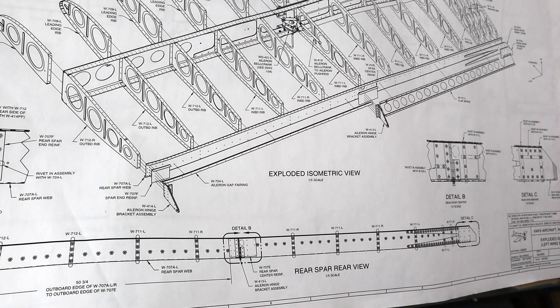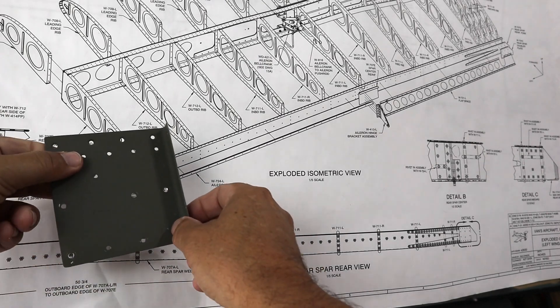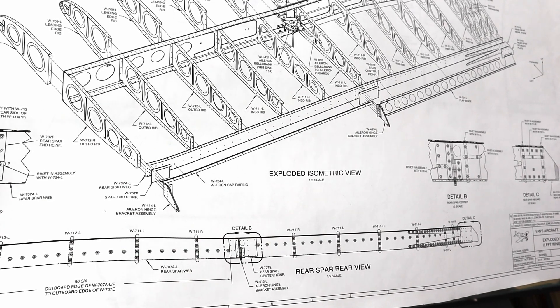That made sense to me. For some reason, when I made these doublers — you can see here — these are the four flush rivets right here. They've been countersunk and primed.